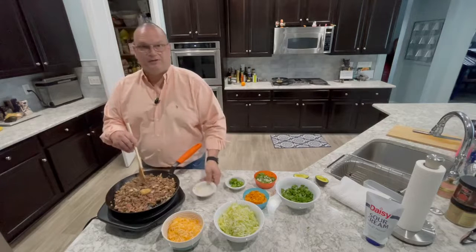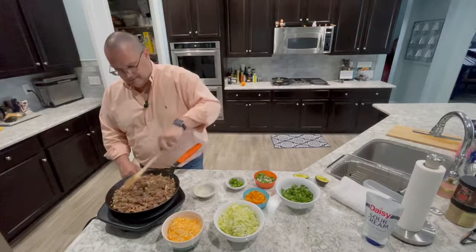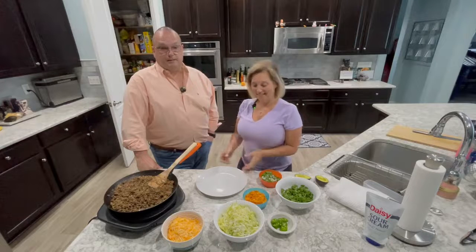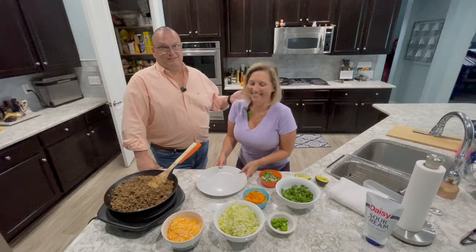This is about two cloves of garlic — I forgot to put that in earlier but it'll work itself out. The meat's done and it's ready to go. My lovely assistant here is going to show you how to put this together.